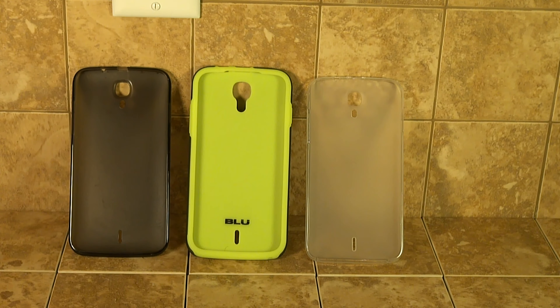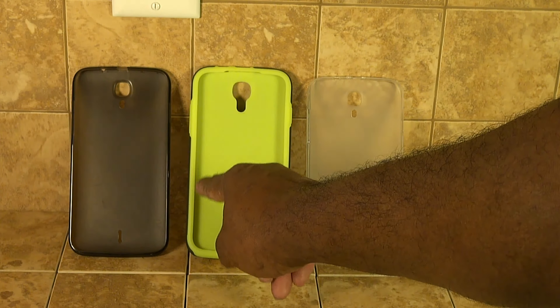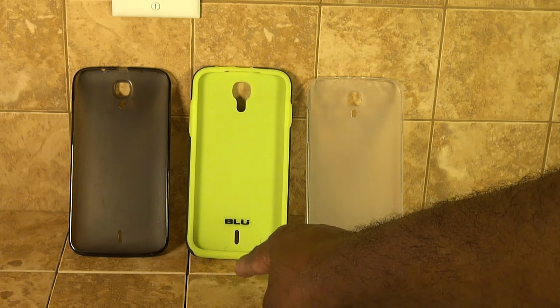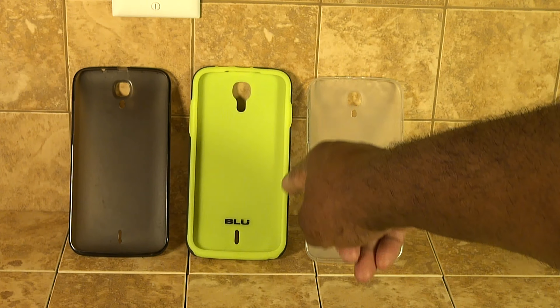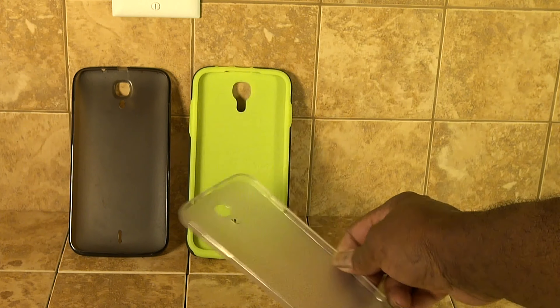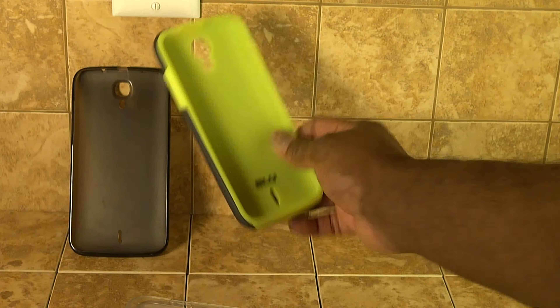As you can see, the difference in thickness on the two cases on the left and right — the one in the center is a lot thicker. The new BLU case I bought is thicker; the cases from the white and black phones that came included are thin. This new case is a lot thicker, better built, and it feels a lot better in your hand — it doesn't feel like it's going to slip out at any minute.